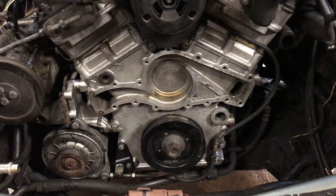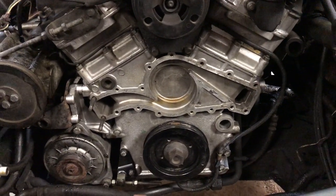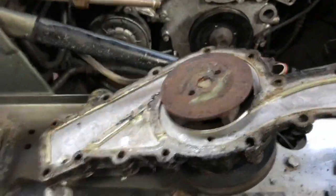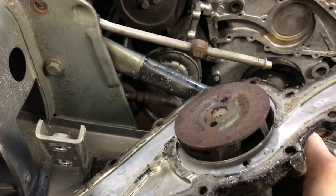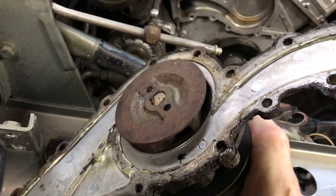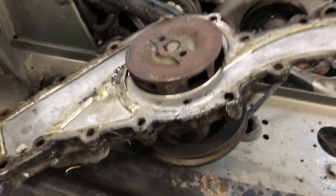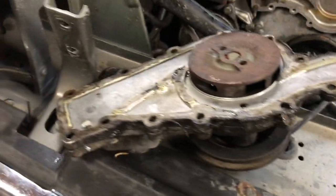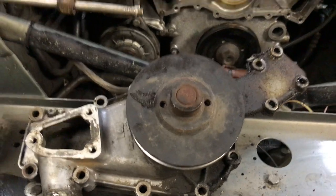There we go, boys and girls. The front end of a Jag 5.3 liter V12, ready to accept a brand spanking new water pump. The cleanup, by the way, was a four-can job. And here's the water pump — you can just barely turn it with one hand. I have no idea how that thing worked without a belt screaming. It's just amazing that this thing had any functionality to it at all. But that's behind us now. Time to put this whole mess back together.